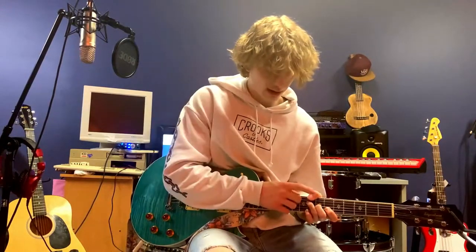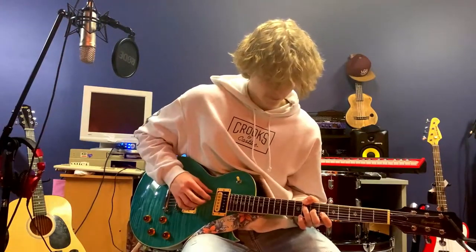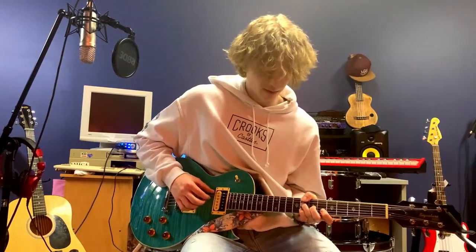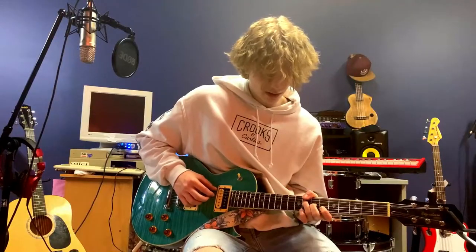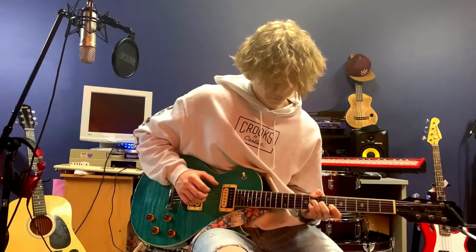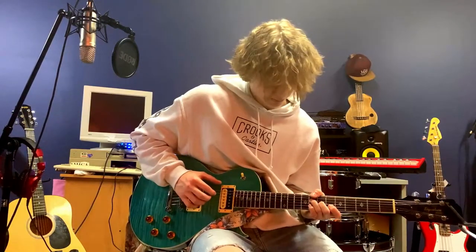Something important here: the reason I want to keep my thumb here is so we can keep this note resonating throughout the whole melody. Because if I move my thumb off, it's gone. So try and keep your thumb there. When you're practicing this, try and keep all three of these fingers here. That's all we did for the first bit and the second bit.